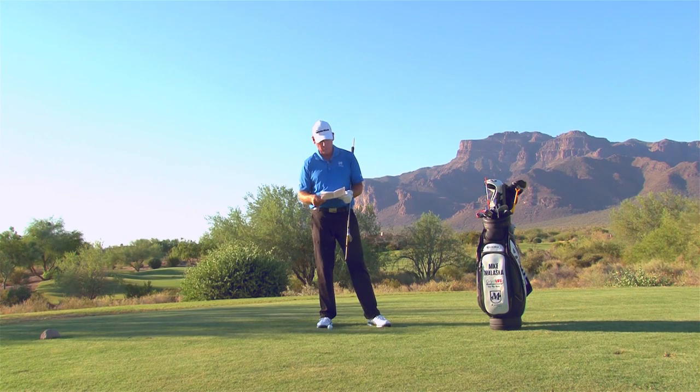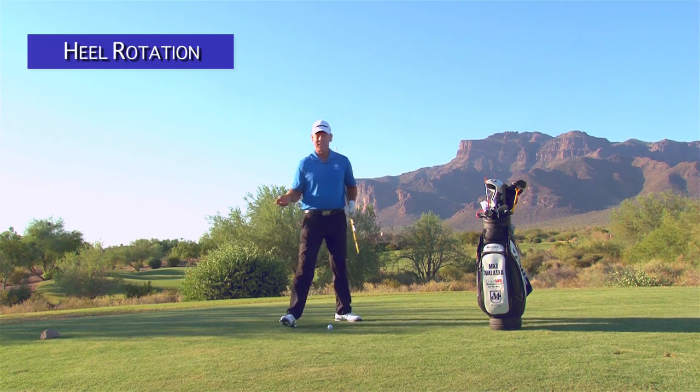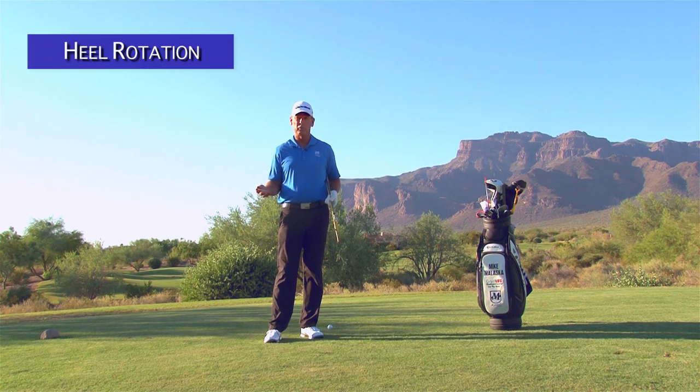The next question is from Ryan Miller. He says, 'I'm having a hard time getting the heel out without unhinging my wrists. Rotation of my wrists seems to rotate the toe out instead of the heel and I'm getting snap hooks. What am I missing? How can I rotate the heel out correctly?' Ryan, this is probably one of the easiest things for me to do and the hardest things for amateurs to do because they have a hard time getting a feel for it.